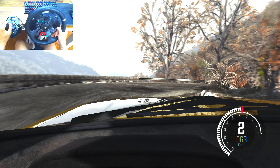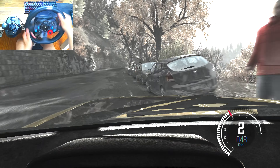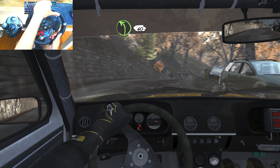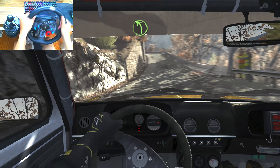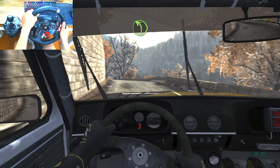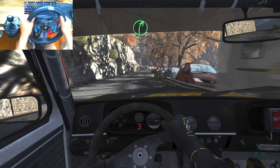Keep left overcrest. Into open, hairpin right. Into left 2, long. Into right 6, 60. Right 6, long, pressed.